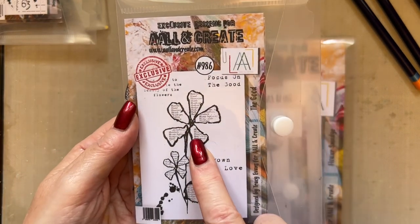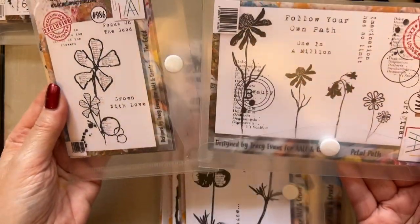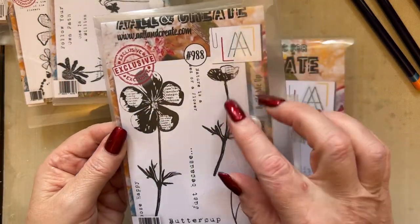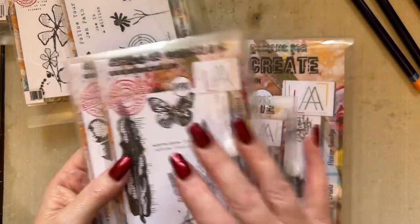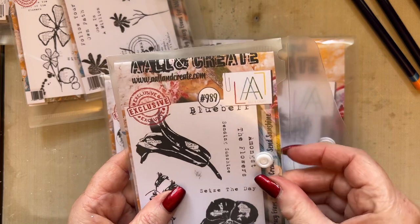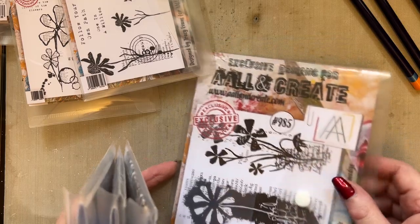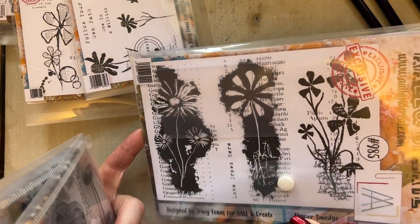I've just created a snippet in the previous video using this stamp set. These stamp sets have a lovely array of florals, backgrounds, textures and sentiments. I just adore the buttercup — all these stamp sets are available now on the Create and Craft website. You can either buy singles or you can buy the bundle on the All and Create website, allncreate.com. I'll leave the link in the description box.